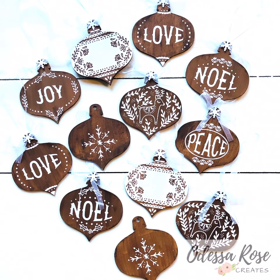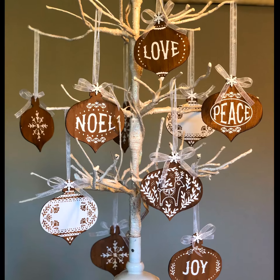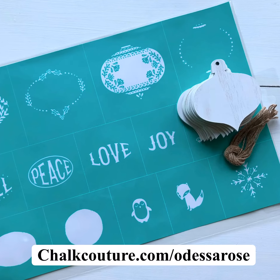Hi, it's Robin with Odessa Rose Creates, and today I want to show you how I created these faux gingerbread ornaments using Chalk Couture and a little bit of crafting.